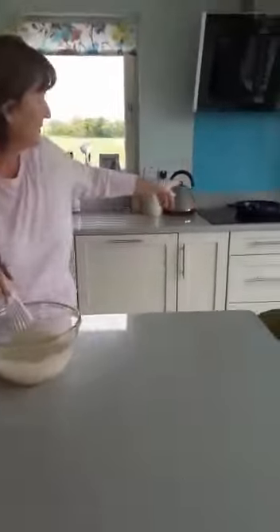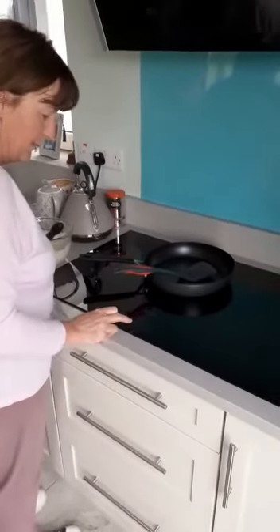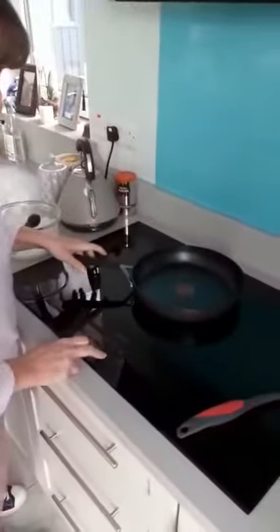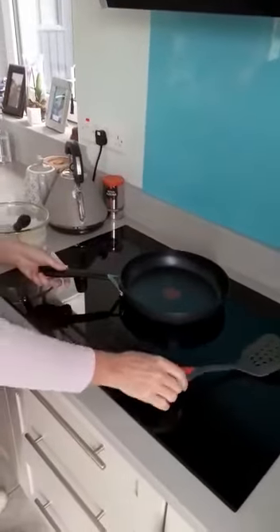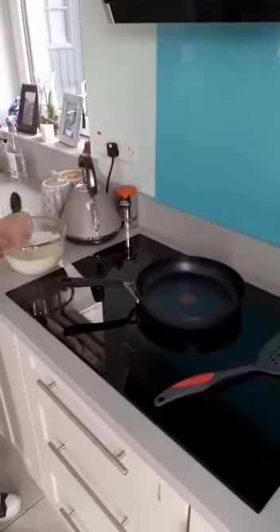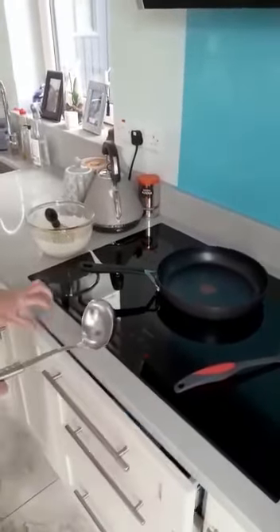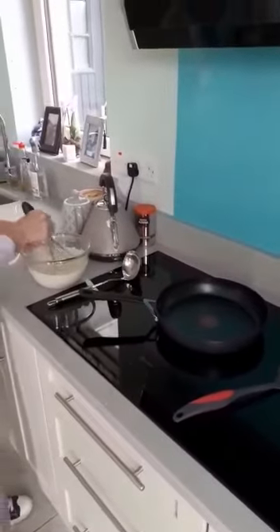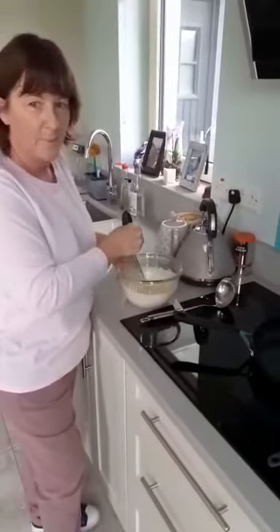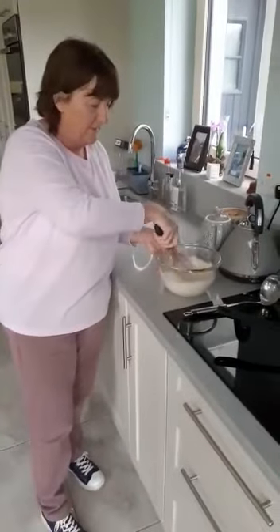Now we're going to go over to the cooker, so you're going to need somebody to help you with this because this gets really hot. We're going to turn on our heat. Over here we need our frying pan, our spatula for turning it — so you can flip it if you want. A ladle maybe, so that we can put it in. Your mum will help you with the things that are hot, because we need to be careful that we don't burn our fingers. But you can do the mixing, and keep mixing until you're ready to put it into the pan.